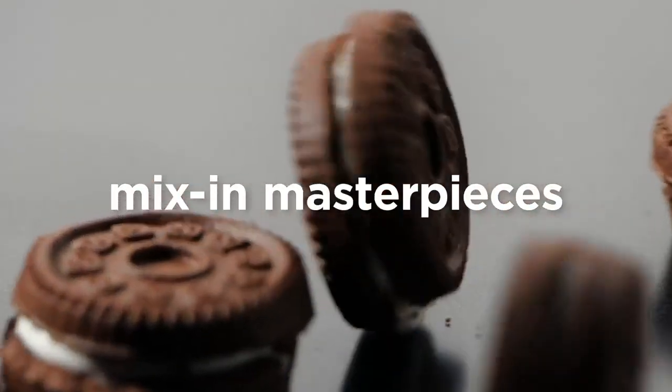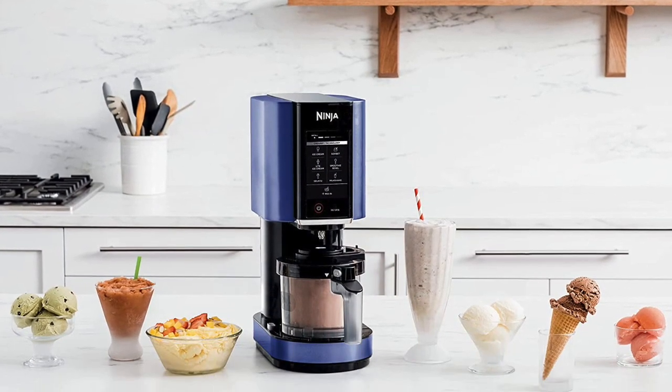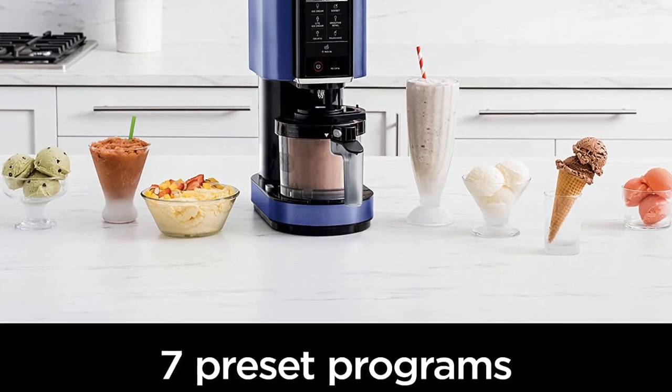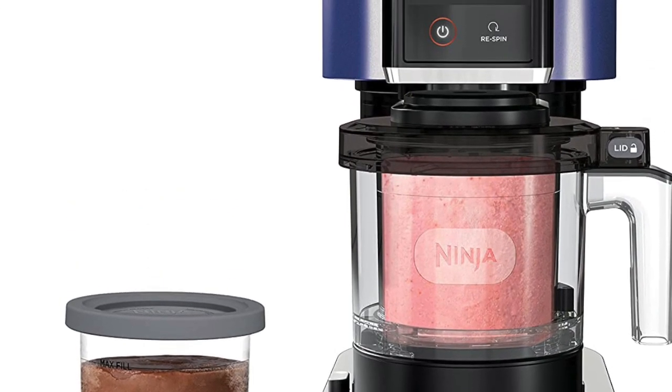First and foremost, the Ninja Creamy Ice Cream Maker is incredibly easy to use. The machine features a simple control panel that allows users to select their desired mode of operation, adjust the temperature, and set a timer. The machine is designed to be intuitive and user-friendly, so even those who are new to making ice cream at home will be able to use it with ease.